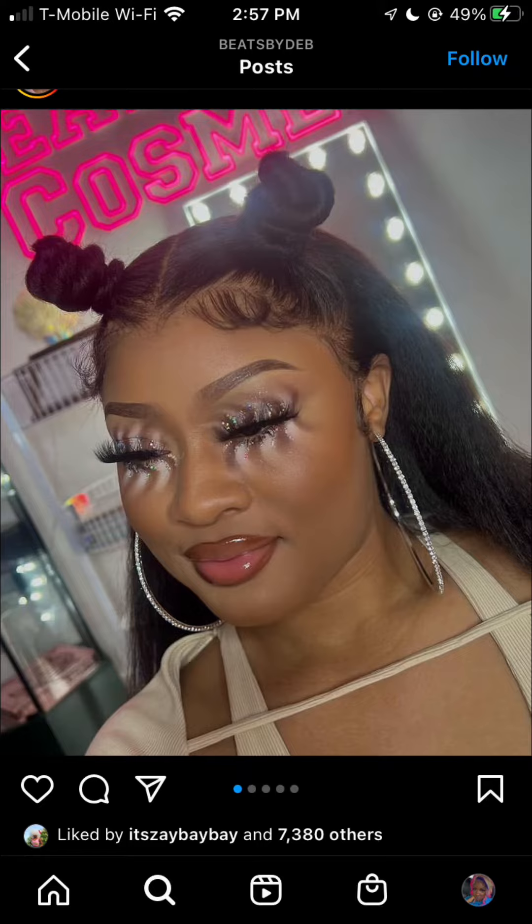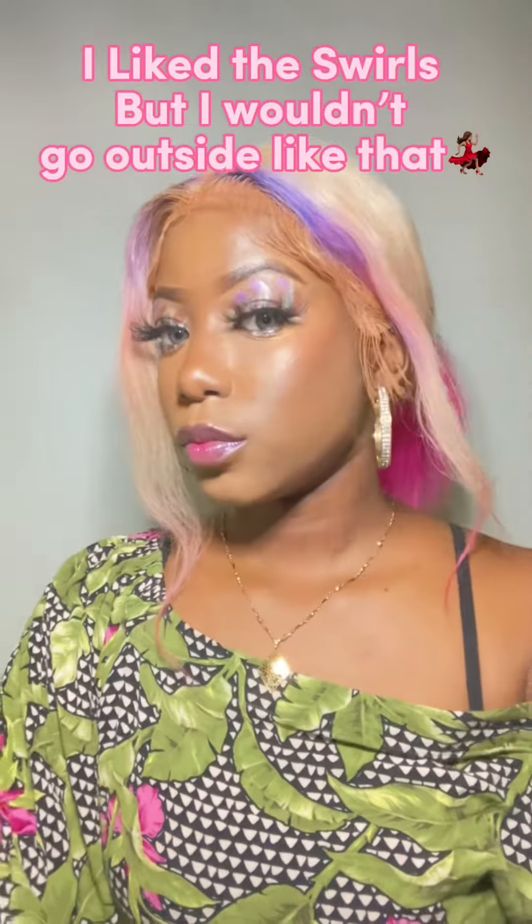This is the final look from the makeup look that I got inspired by, and yeah, it came out good. Here are a few more pictures — this is how I look at the very end. Don't forget to give me more makeup looks that I should try to recreate, and don't forget to like, comment, subscribe, and share.